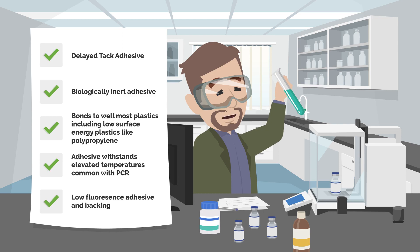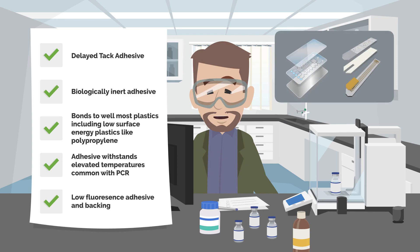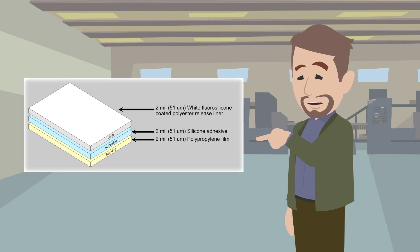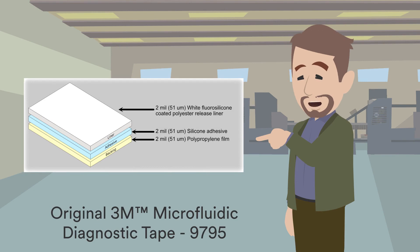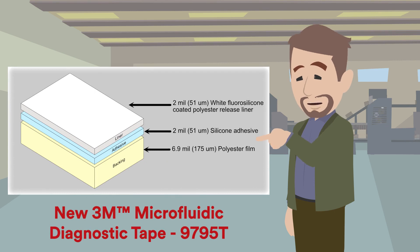Both of our 9795 products are designed for use in diagnostic medical devices, such as test strips, lab-on-a-chip, and PCR applications. 3M now has two delayed tack silicone adhesive tapes available: the original 9795, using a 50-micron polypropylene backing, and the new 9795T variant, with a 175-micron polyester backing.